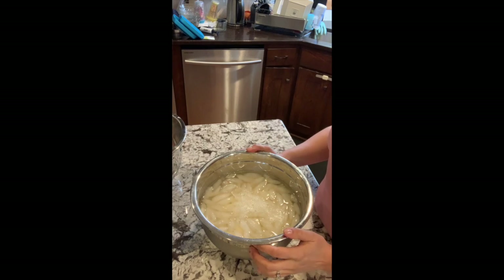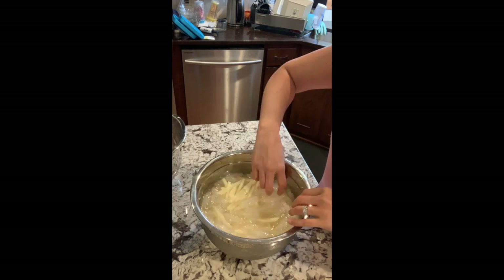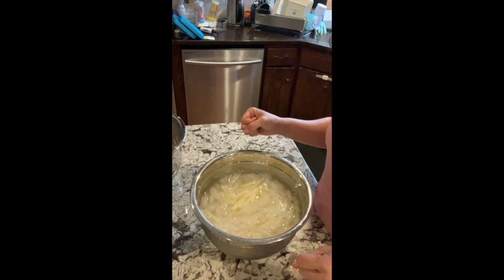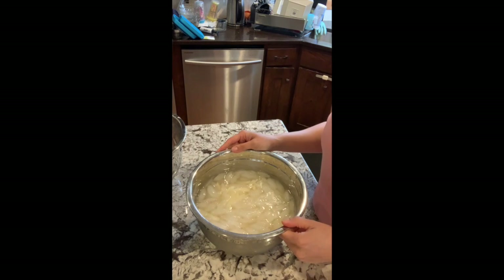I finished cutting up all my potatoes — they're all in this shoestring french fry shape. I put all of them in this bowl of cold water. I'm just going to let this sit for an hour to get all that starch pulled out of them, so when we bake these or put them in the air fryer, they're going to get nice and crispy.